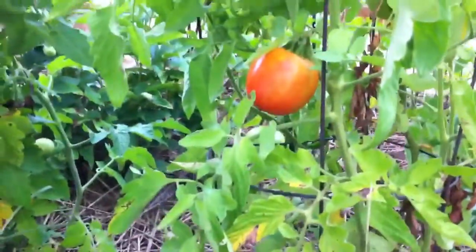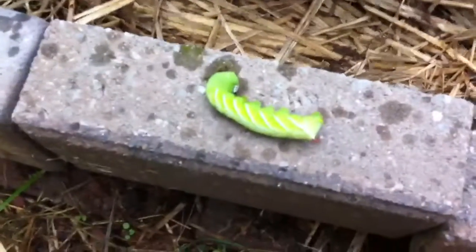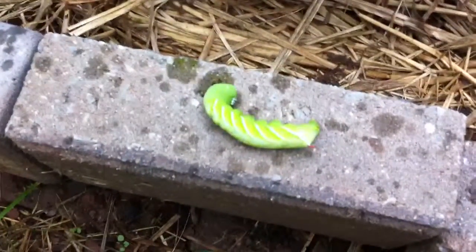So that's my tomato hornworm, whatever he is. They're pretty common, and every gardener who grows tomatoes knows all about them.